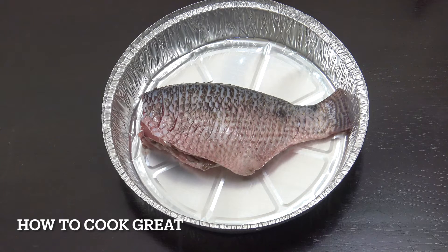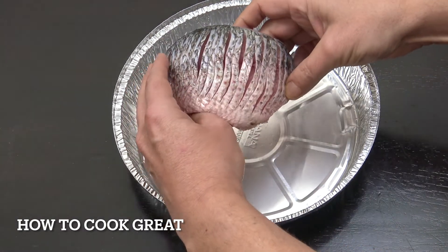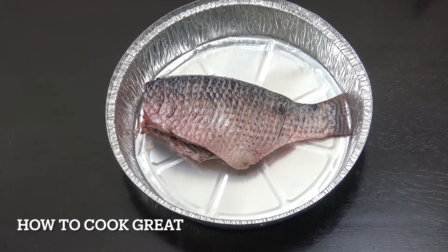I'm using tilapia today. You can see the head's been cut off, it's been cleaned inside and de-scaled. You can use any fish you want — cod, salmon steaks, sardines. I've also scored the fish, just cut into the skin a little bit.